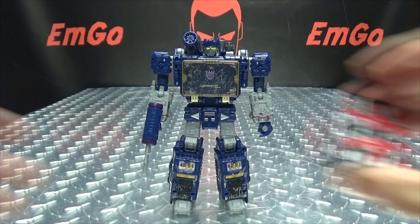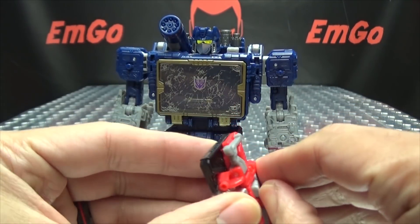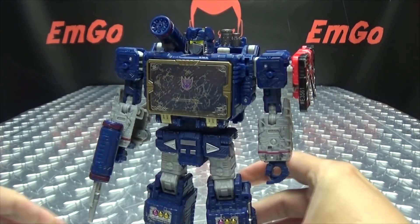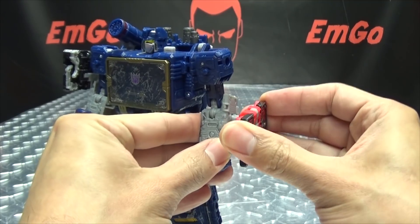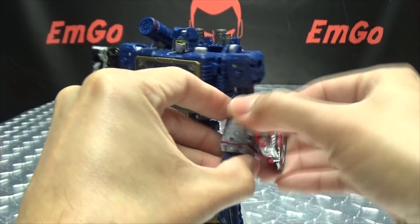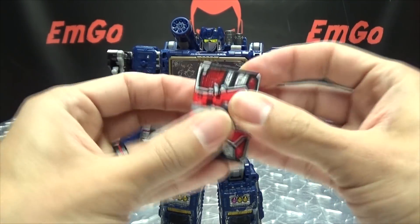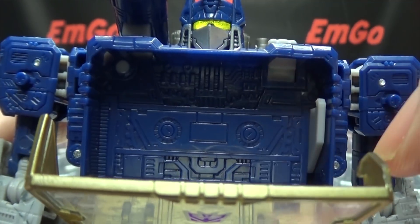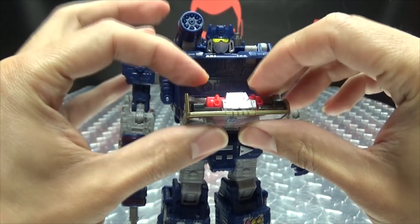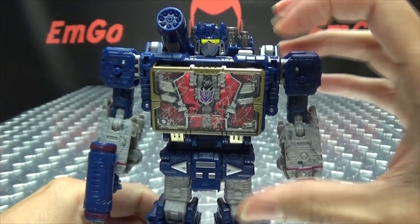Of course, what is Soundwave without his little minions? We can bring in Ravage and Laserbeak. You can flip out little posts on his shoulders — as pictured in the instructions — and plug them on there, or plug them onto his forearms, or even his legs. Of course, if you want to, you can open up his chest. You've got some nice detailing in there. You can take the cassettes — only one can fit in here at a time — pop them in there. He's got his tapes in his chest, and you can eject them. That is a pretty cool set.